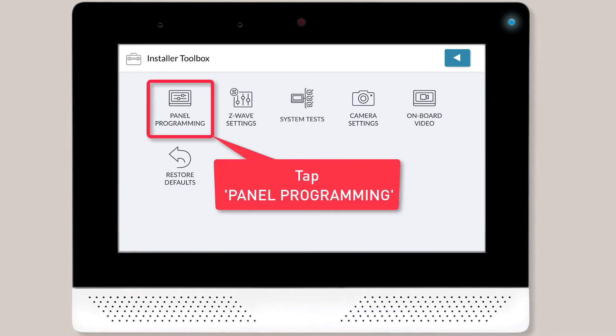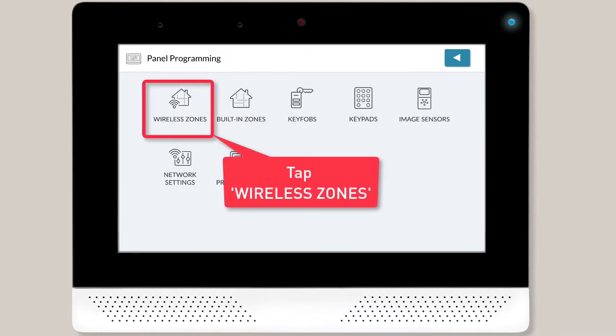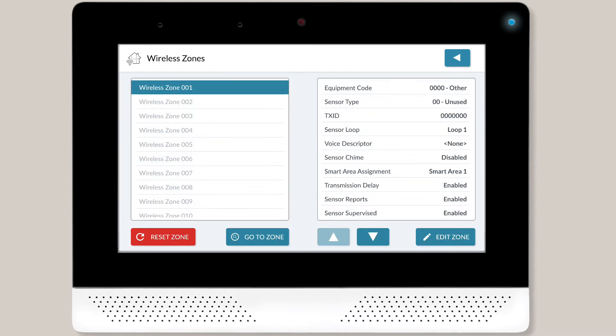Next, you'll want to tap Panel Programming and then tap Wireless Zones. The Wireless Zones programming menu will display on screen. You'll see a list of all zone numbers on the left side of the screen.